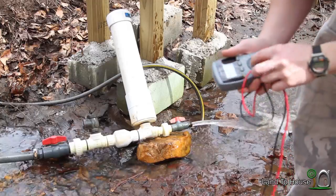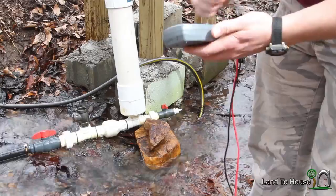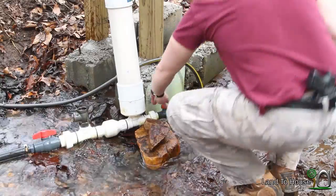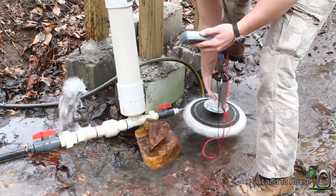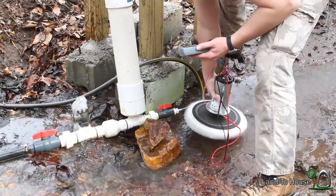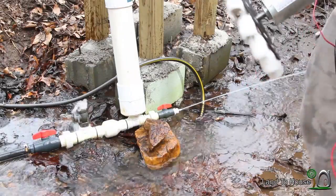Now let's nozzle this down and see what we get. I have the pump running and it's on a bigger nozzle — I'm not sure what the size is, but let's see what we get here. 4.5 volts. Yeah, 4.5. So a good bit more actually.